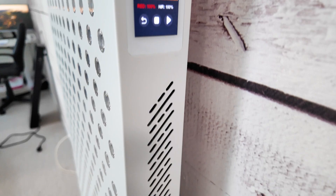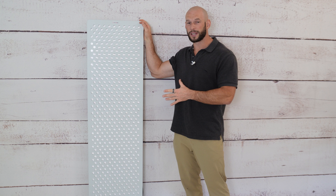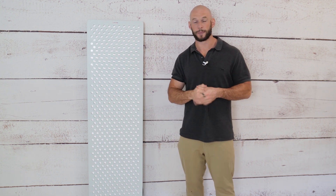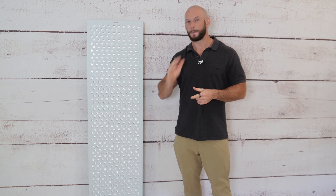Be sure to hang around until the end of the video because I'll actually compare this panel with some very similar panels from other companies. If you're looking for a full body panel then the section at the end is going to be rather useful. Anyway let's take a closer look at the Mito Red Mega X.